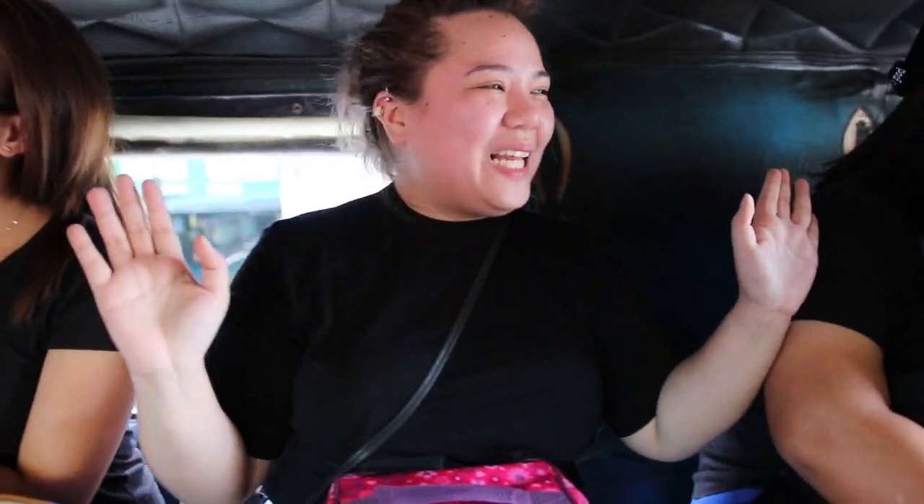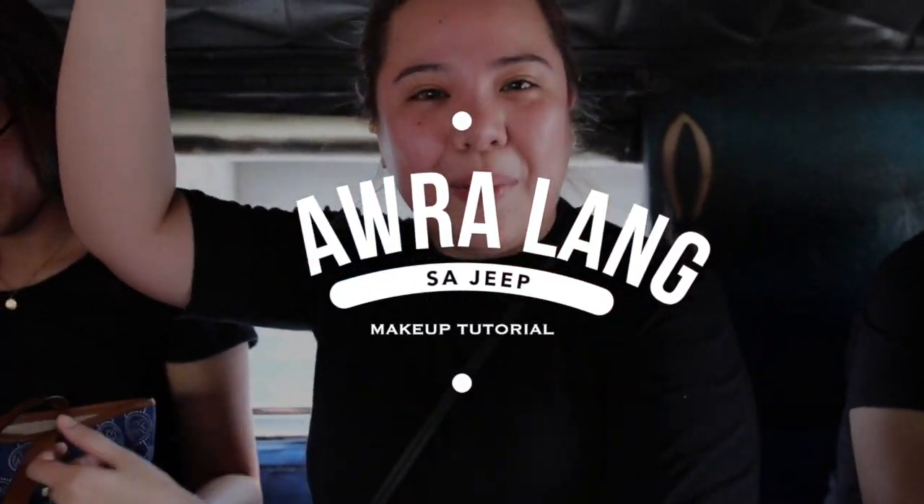I'm excited! Let's go! Hey guys, welcome back to my channel! For today's video, I'm going to do a makeup tutorial for just one hour on a budget.